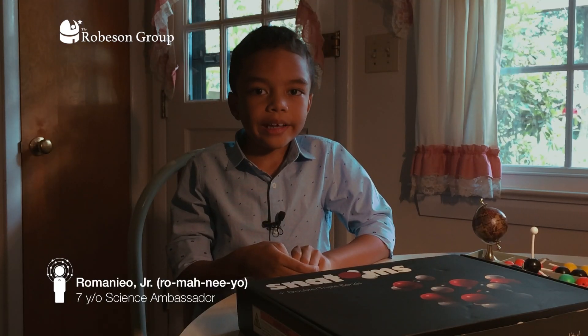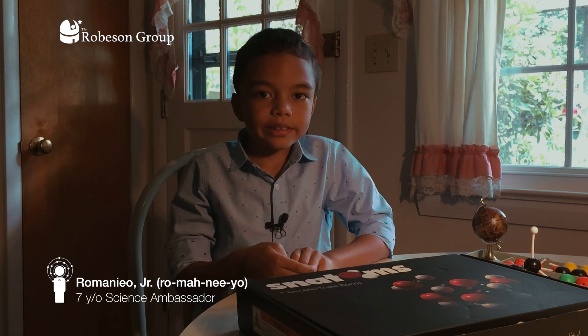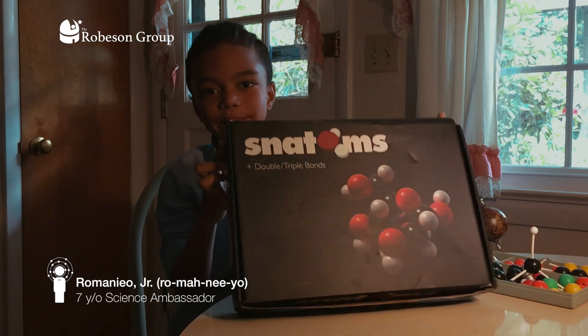Hello, my name is Romaniu. I am seven years old. I am a science ambassador. And this is the official unboxing of Snatoms.